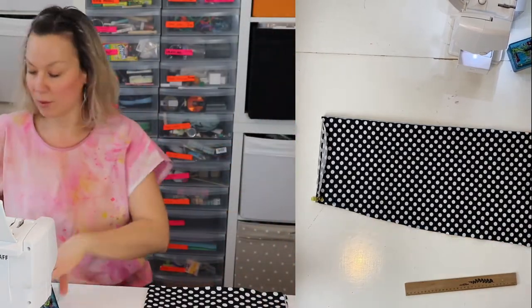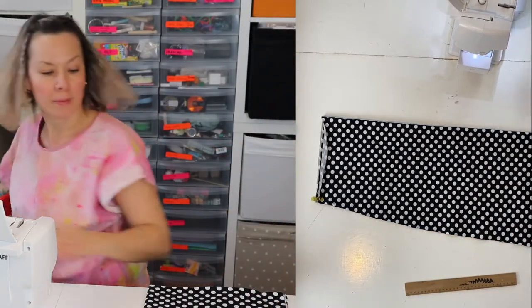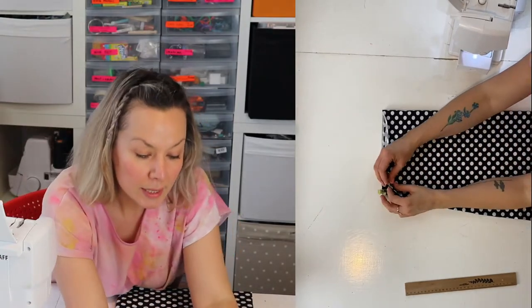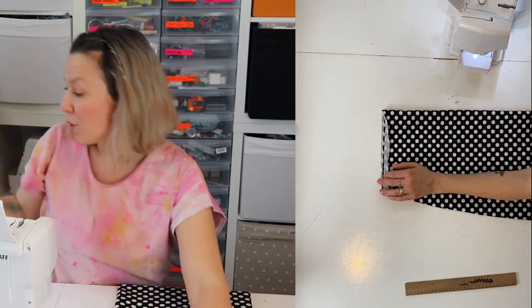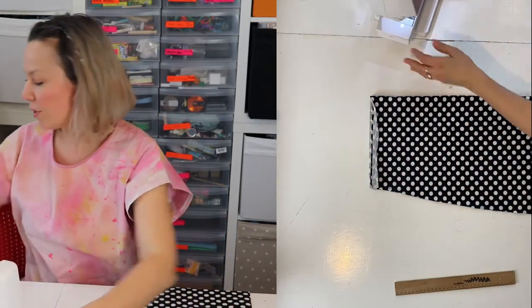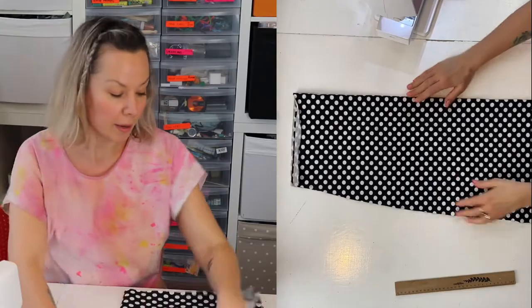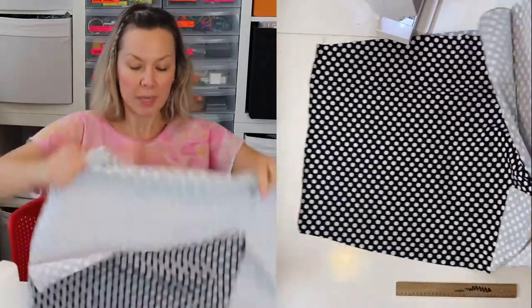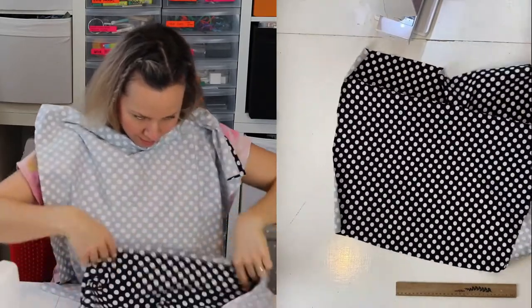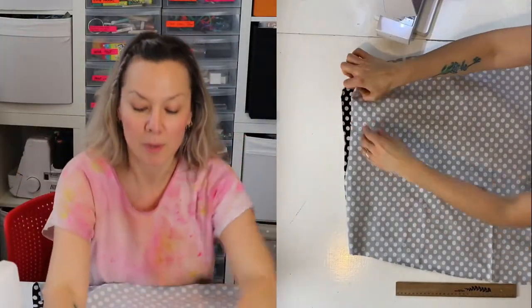That's the best way to do it. You can sew this with a zigzag stitch or normal stitch, but in this case I'm going to use my serger because I have a serger and it's great — it's just so quick.